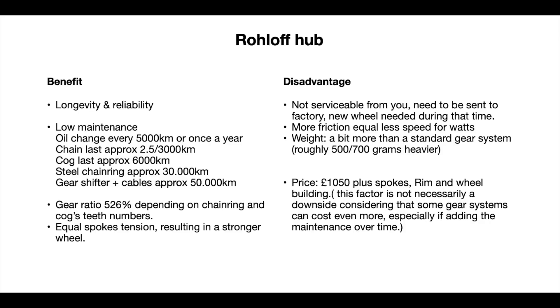On the second slide you can find the Rohloff hub benefits and disadvantages. The benefits in my opinion are the longevity and reliability, the low maintenance — you basically need to change your oil every 5,000 kilometers or once a year, whichever comes first. The chain can last approximately 2,500 to 3,000 kilometers.